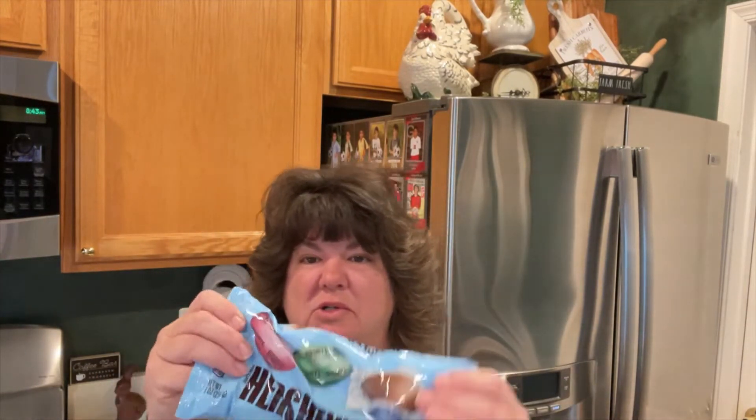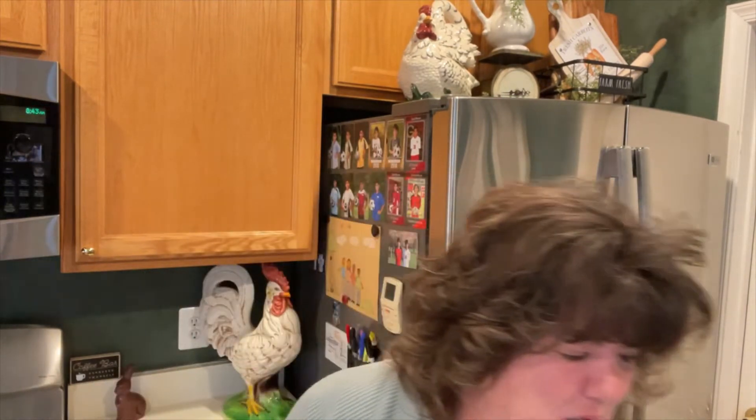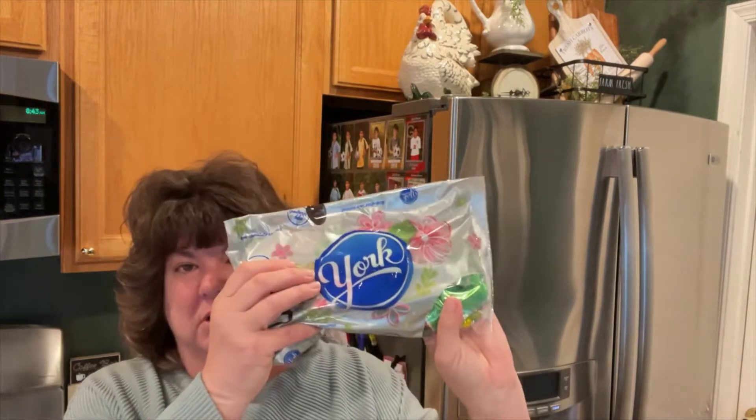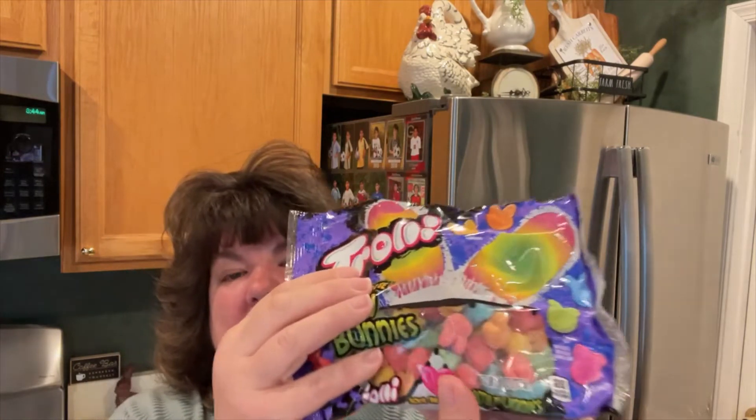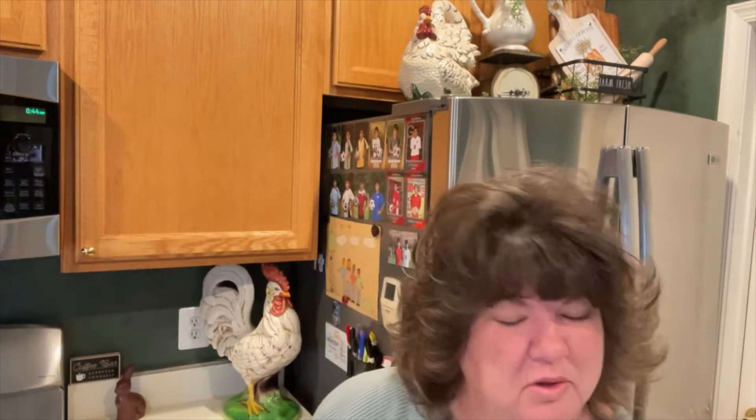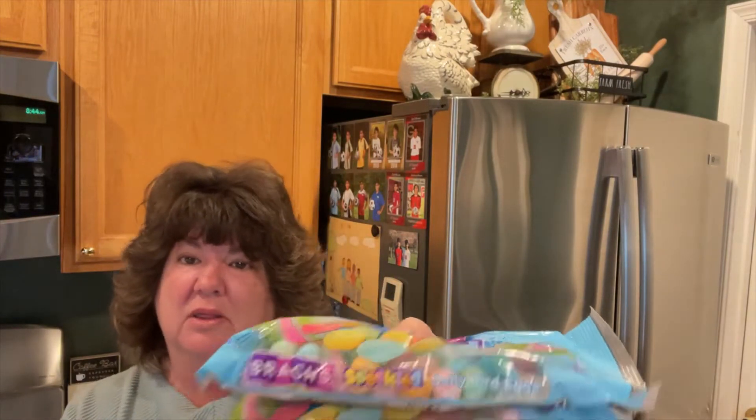I have some Hershey eggs and some milk chocolate Hershey eggs. I have some pastel M&Ms and some pastel peanut M&Ms. I have some Reese's cups, some York peppermint patties, and some Sour Bite Gummy Bunnies — I really enjoy sour candy and I thought these were cute with their little bunny heads. And of course, what tray is incomplete without some jelly beans? I picked up some Brock's speckled jelly beans just because I liked the color.